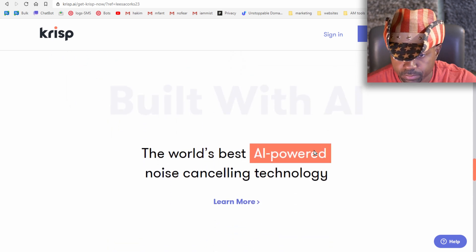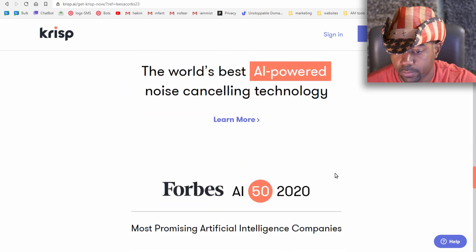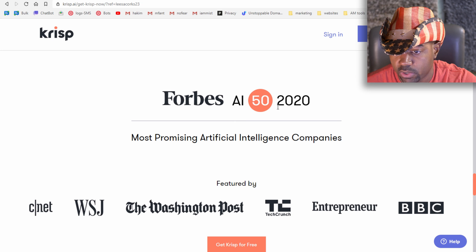Krisp is built with AI — the world's best AI-powered noise canceling technology, named in Forbes AI Top 50 2020 most promising artificial intelligence companies.